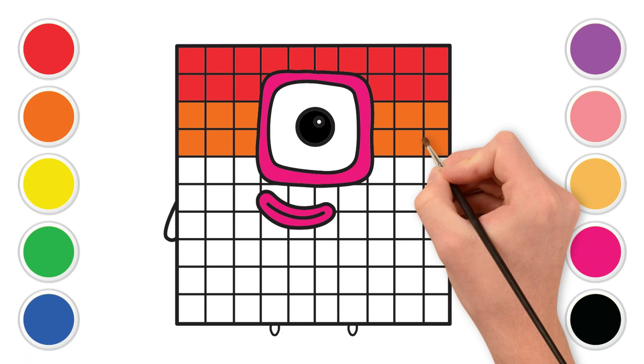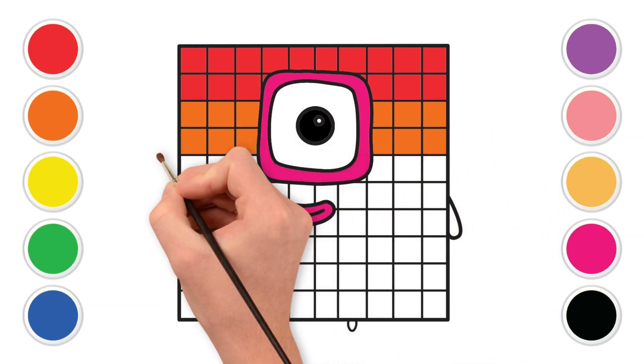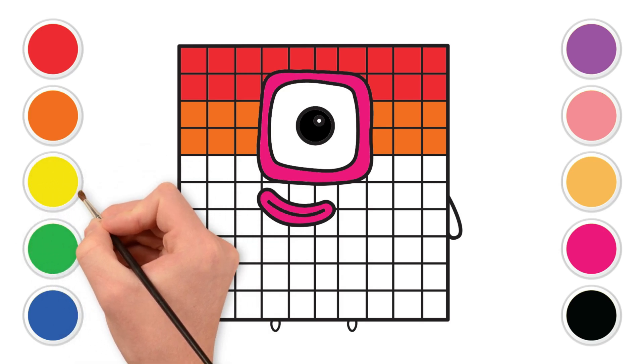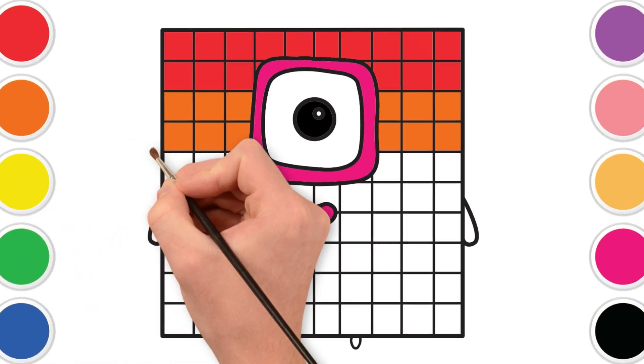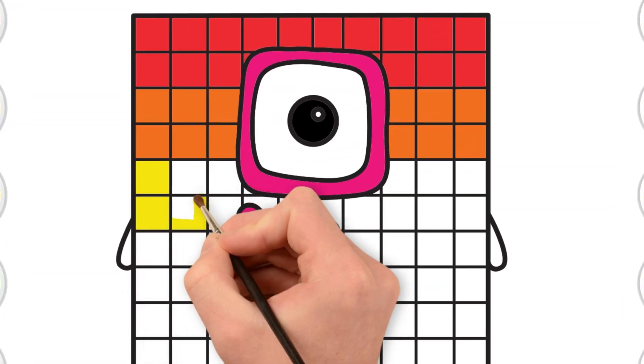Now, let's find the cheerful yellow. Yellow like the warm sun or a bouncy rubber ducky. Let's color the third row with yellow. Brilliant yellow! It's shining so bright! Make it bright and new.